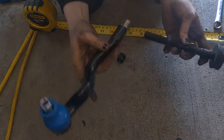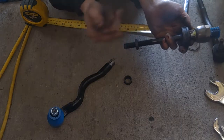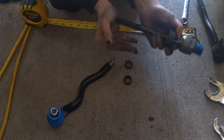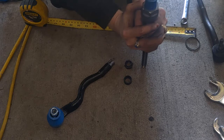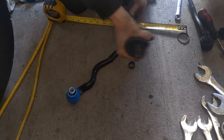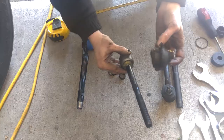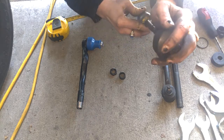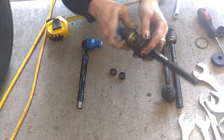Alright, so we've got our tie rod end separated from our rack. In this case we're just going to be moving this — slide this boot off. There we go. Alright, so we'll take this boot and we will carefully slide on our boot.